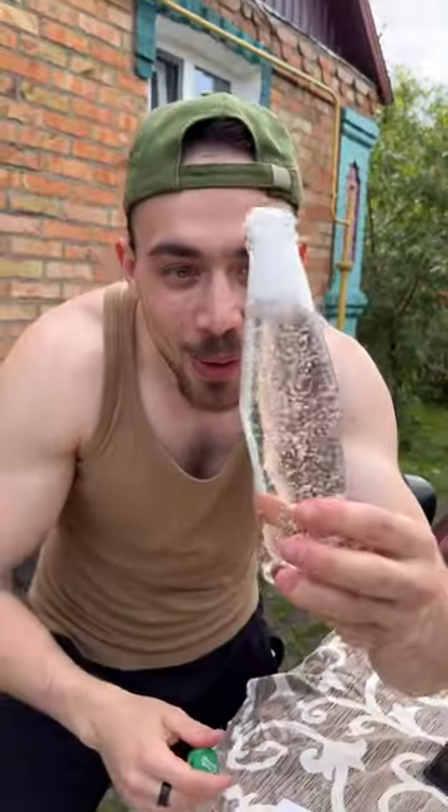And that's all — everything is ready. Now you have real soda at home just in 5 minutes.